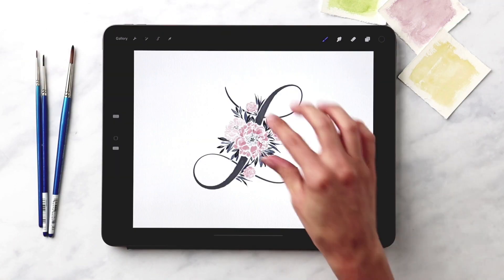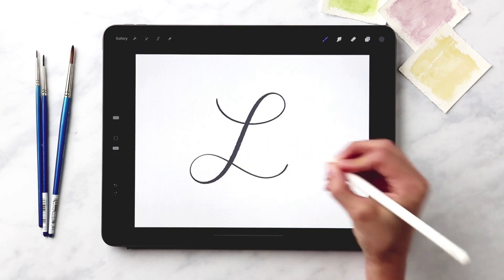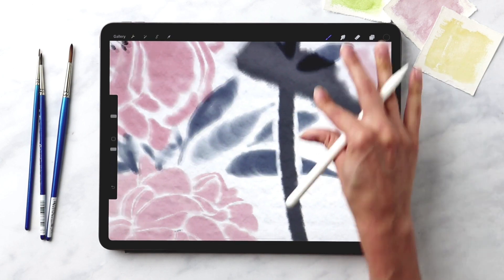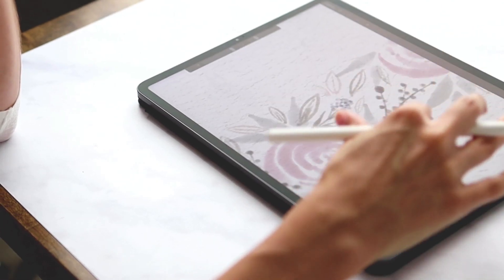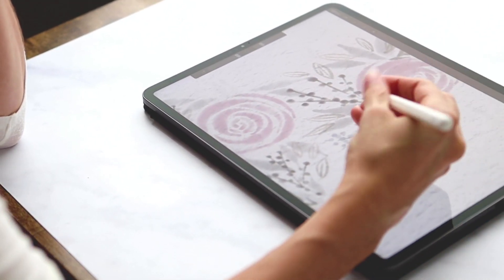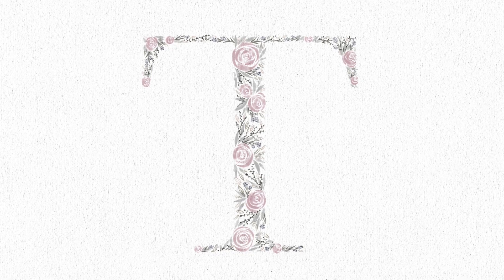In project number six, you'll use those foundations and integrate them into a script initial. We'll apply an opacity reduction to the script initial's downstroke and utilize layer masking for the integrated elements. You'll learn how to compose a letter entirely made up of florals and foliage elements in project number seven, practicing layout, variation, and color coordination.